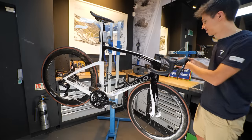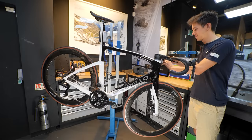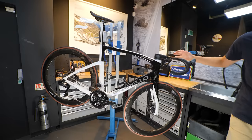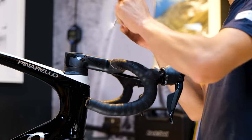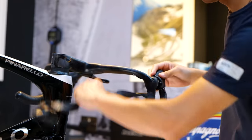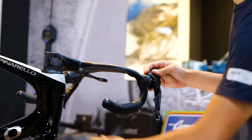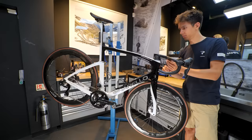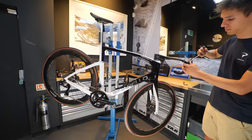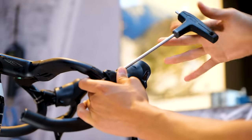Doing all the hard work today is Tristan, one of the mechanics here at the store. First step of the process is to place the bike in the workstand, peel back the rubber lever hood covers and remove the bar tape. Now if you're careful here you can reuse the tape, but in my case we're going to be opting for new. With the tape removed, Tristan took off the head unit mount and loosened off the lever hoods using a 5mm hex wrench.